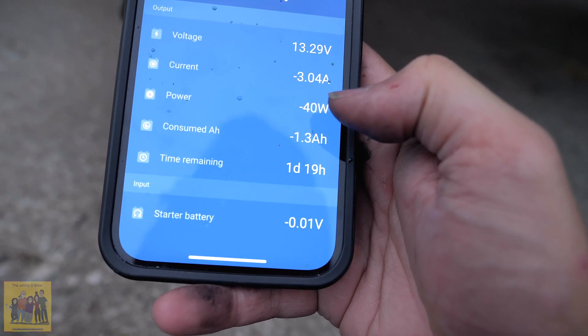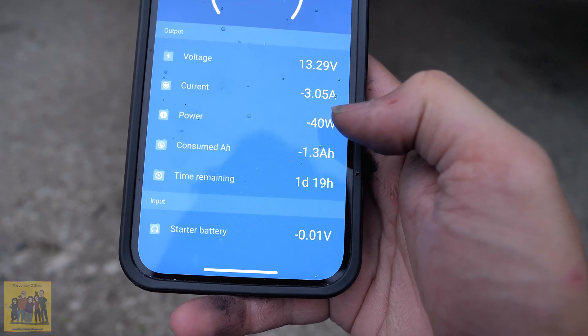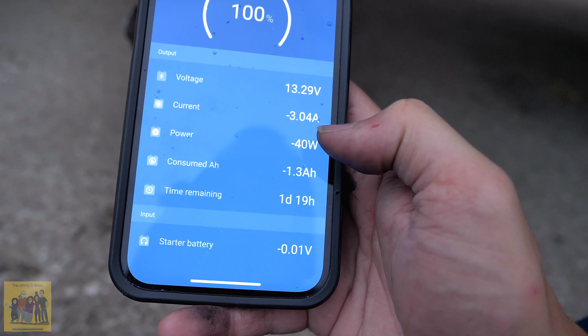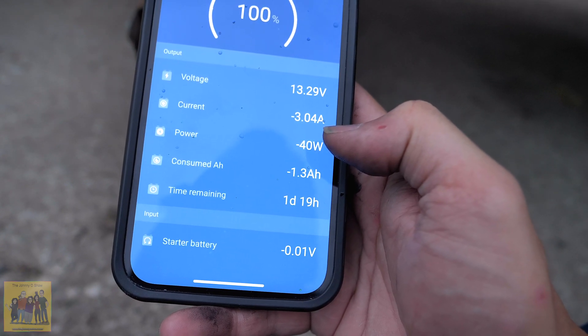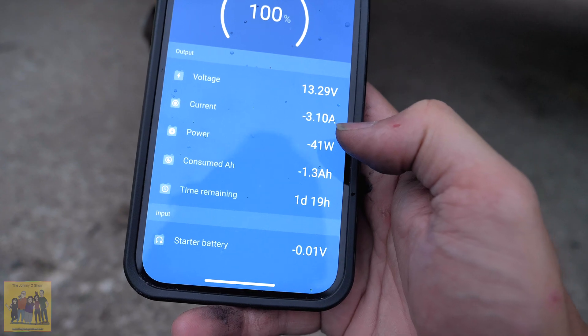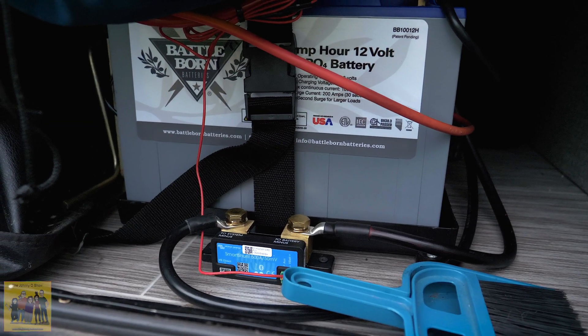This is pretty sweet guys. It was $125. You don't have to get the really expensive $200 one — you just use your phone. You don't even have to mount a display. That's all there is to it and you're done.